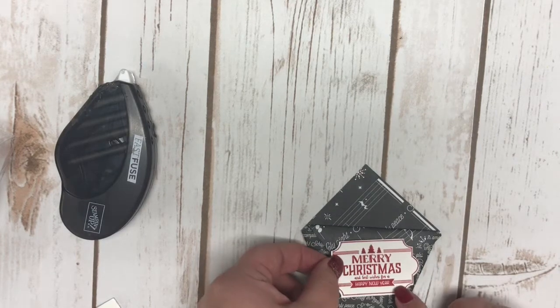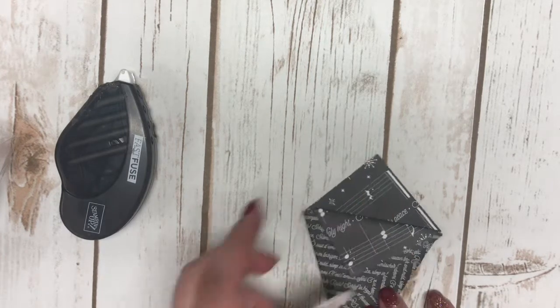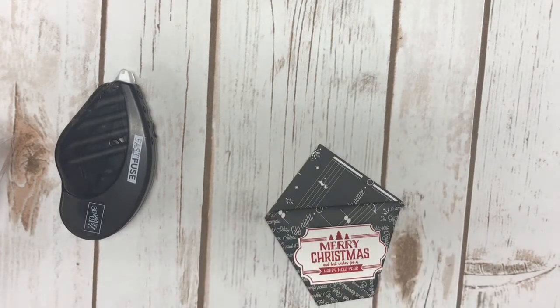Using our dimensionals, I went ahead and adhered the punched label to the front like that. This one I didn't fold the most perfectly — my triangle is a little off — but no one's going to see that once you decorate it and get it the way you want.